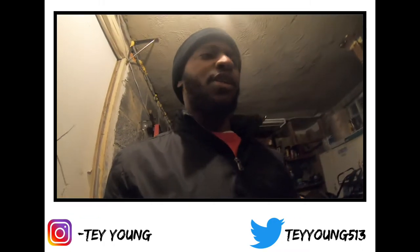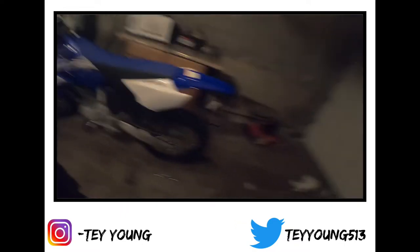Like I was saying, I'm about to end this video. I'ma do another video — me going over my bike and everything, my first time going over everything.